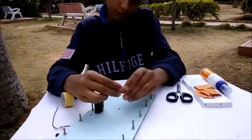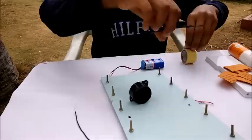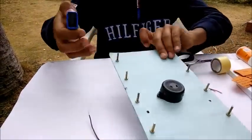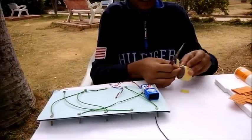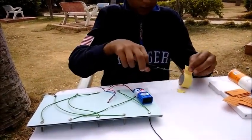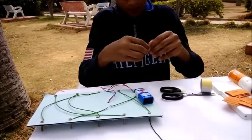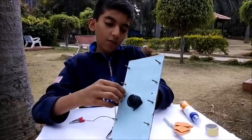Take the buzzer and stick it with double-sided tape. Then take the battery and stick it with double-sided tape. Take the clip and put it into a hole.